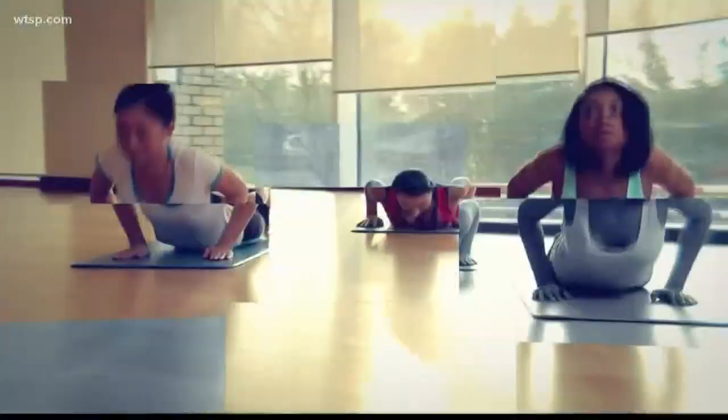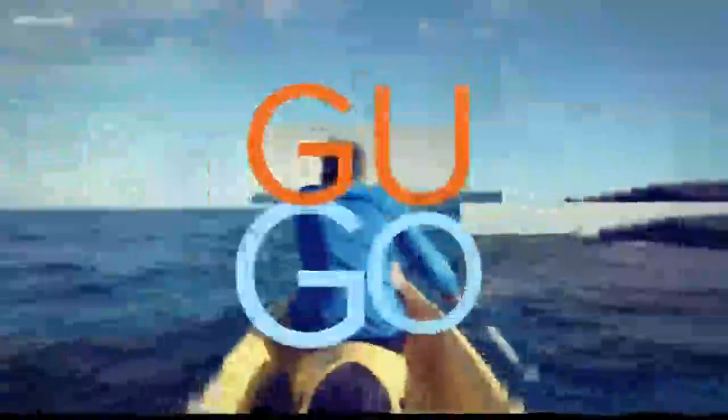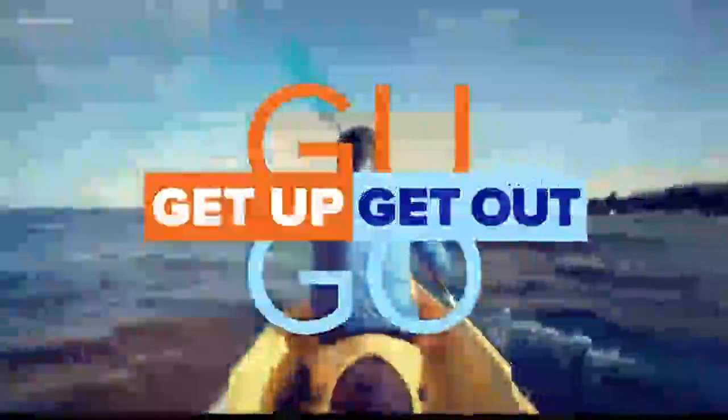It's a Monday morning — who couldn't use a little energy boost? Let's get up, get out and do something fun on this Monday. A lot of people play tennis, especially here in the Bay Area. The weather is a lot of the reason behind that. But have you ever thought about playing tennis on the beach in the sand?